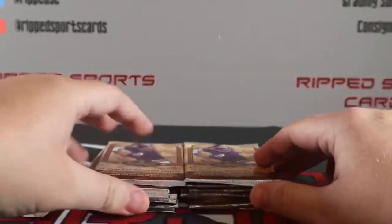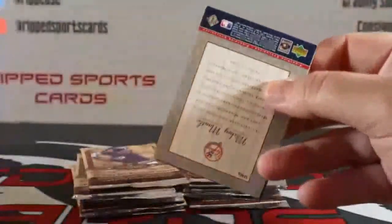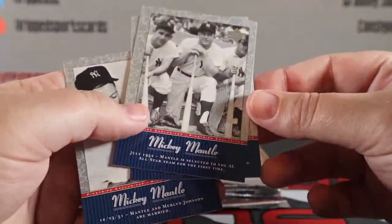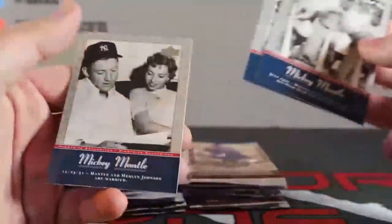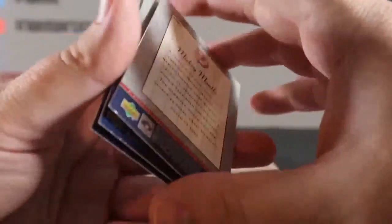There's a Mickey Mantle pinstripe edition. Doesn't feel thick — it says to look for memorabilia but it doesn't feel like memorabilia. Just three base Mickey Mantle cards. Pretty cool there. Hopefully we get a cool autograph.